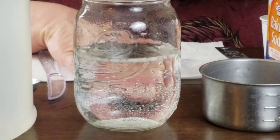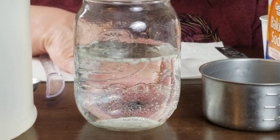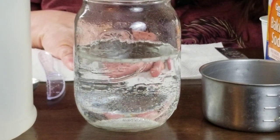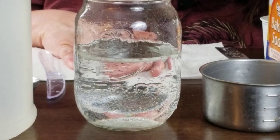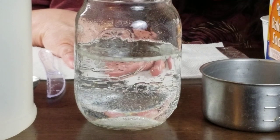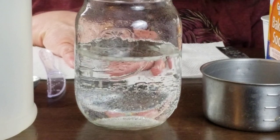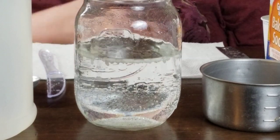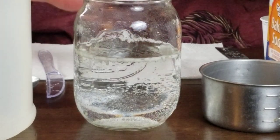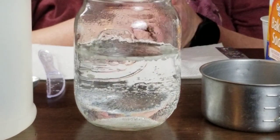You can also do this with apple seeds — if you have an apple for lunch and you save the seeds, you can try making the apple seeds dance as well. Continue to watch your jar at home and watch your seeds or rice, and you can even add more vinegar and see what happens. Now that's our experiment!